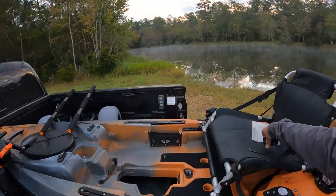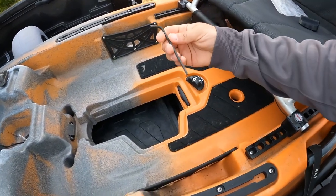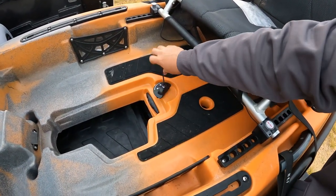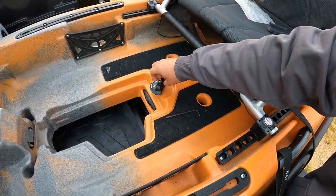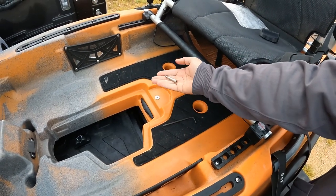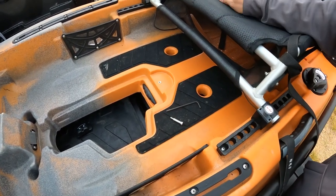First thing I'm going to do is show you how to remove the old one, which is real easy. When you bought your kayak it came with a tackle box that had an allen wrench in it — this one is a little bit shorter, but it lets you tighten these down and remove them if they break. We're just going to loosen that up and it'll come right off. Be careful not to lose that bolt — you're going to reuse it. It also has a washer installed; you're not going to need that, so set it aside.